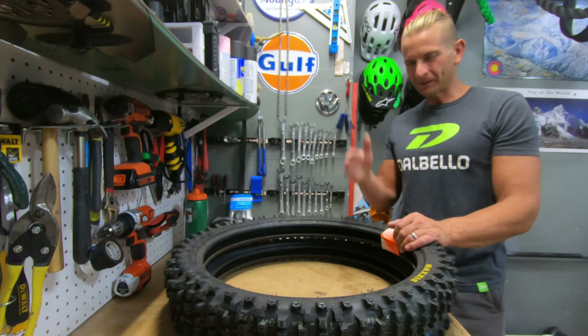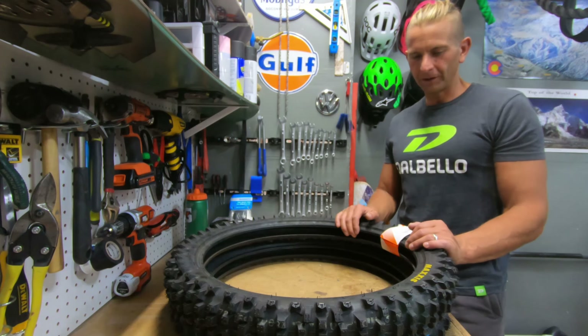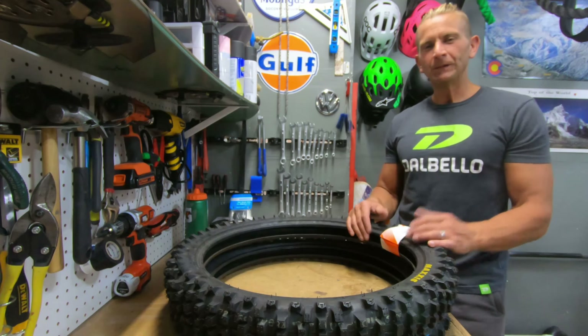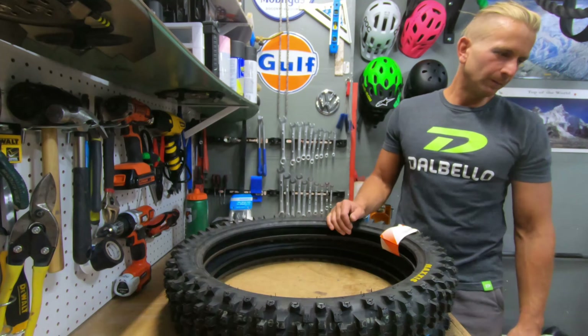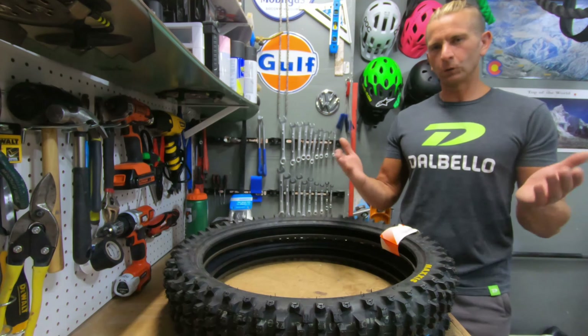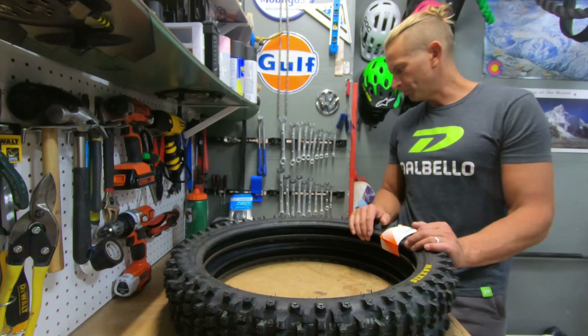I actually got these a few months back thinking I might not be able to get them in stock, so these have been waiting to go on the Surron. I want to make a quick video talking about why I picked these tires. The stock Surron comes with a CST 70 by 100 by 19-inch diameter. My wheels are still stock at 19 inch, so I'm trying to stay as close to stock size as possible in weight and size proportions.